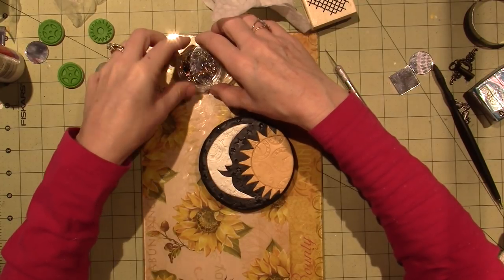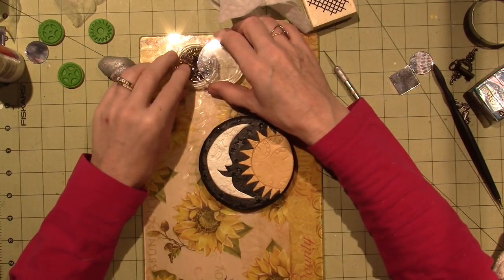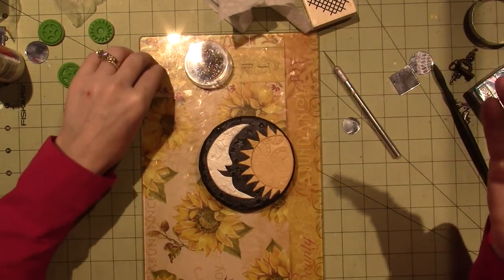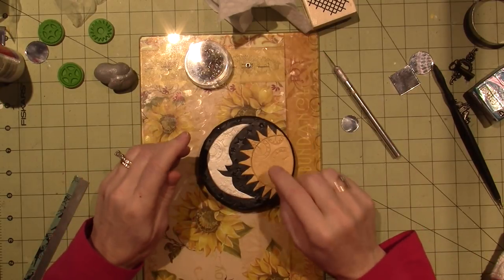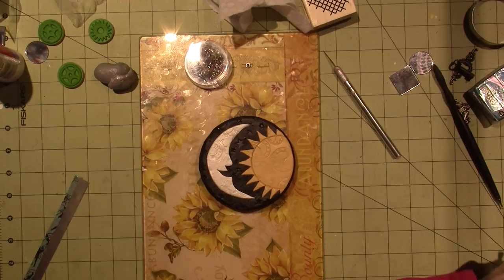I feel like the moon would look good with a face. I'm not gonna worry about a face on my sun - that's a personal preference. But what I do want to do is embed this mirror.